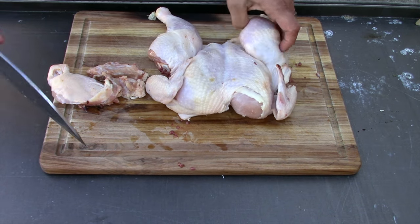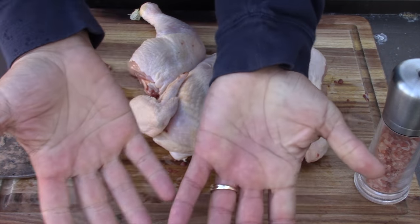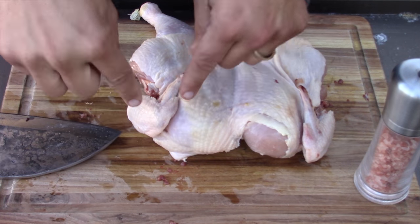I went inside, washed my hands — clean, dry, and sanitized. Anytime I touch poultry I'm very conscious of what I touch and I sanitize everything. This is also how you avoid coronavirus — they're finding it survives on doorknobs and surfaces, so wash your hands, people.